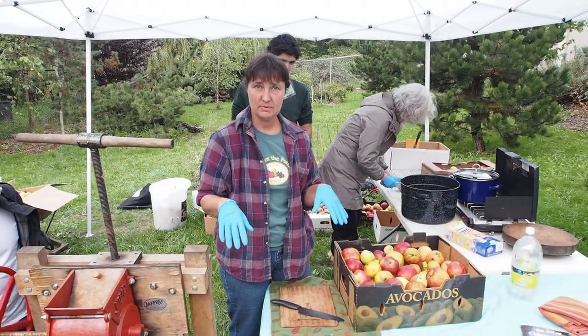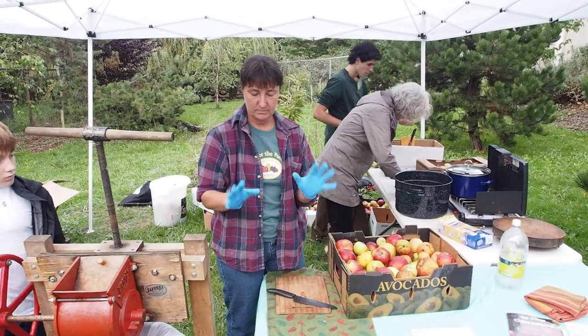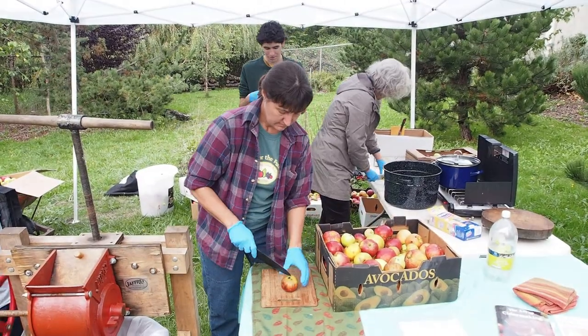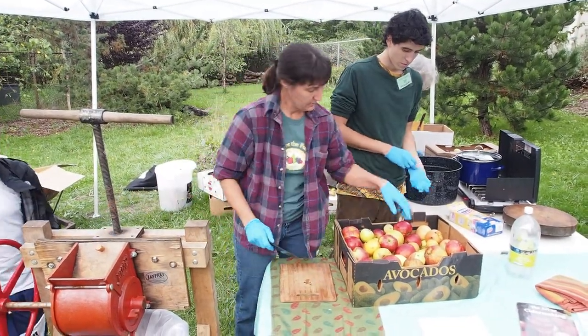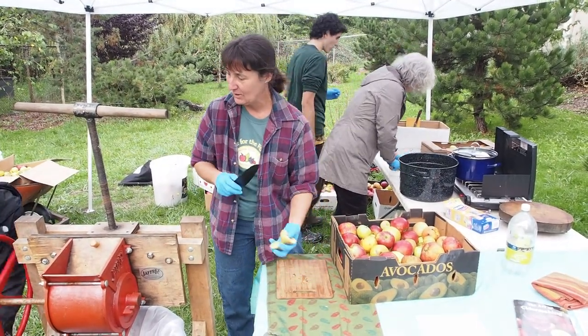We don't want to use any apples that fell on the ground because they could have bacteria on them. It's important to have clean hands, so we wear gloves. And then we cut them at least in half — it sort of depends on the size of the fruit — it just helps the grinding go a little easier.